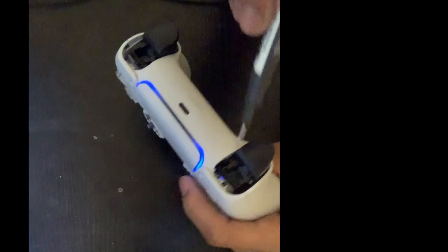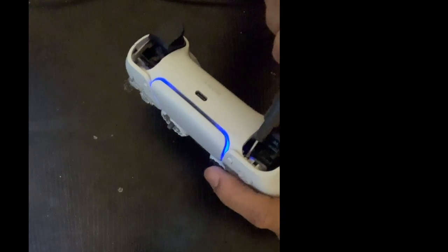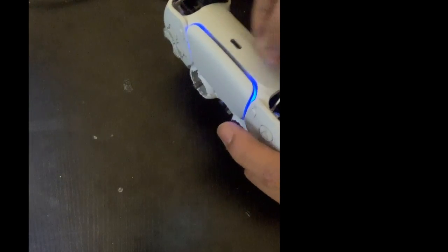That screw is located right there — as you see I zoomed in for y'all. So once you locate and take off your L1 and R1 and pop off your black piece and take those screws out, you take your L1 and your R1 screws out as you see I'm doing right here. Going ahead and speeding the video up for y'all.